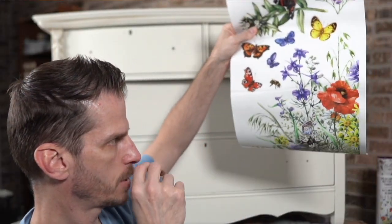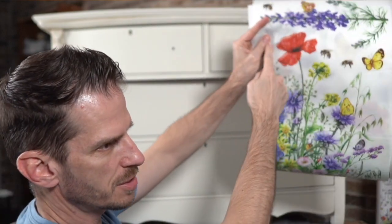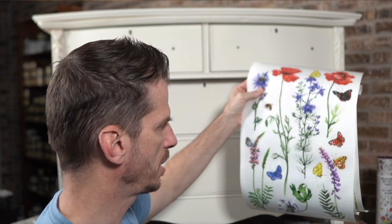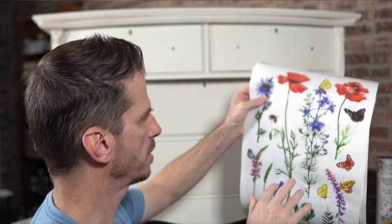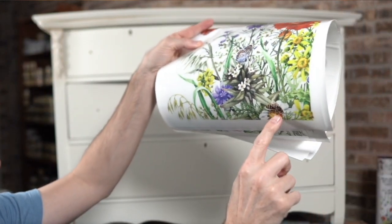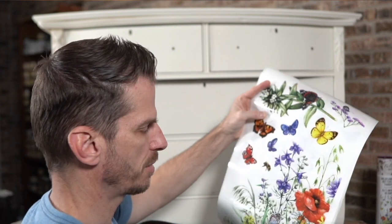One of the things about this transfer set is that it has two sheets that kind of have this corner element. Let me show you the other side — you can see how it kind of comes down, but there are a lot of pieces that are just individual plants, so we're going to compose our own scene. I don't think I'm going to go heavy with the butterflies. There are some butterflies in there, but these are really meant to be cut out and pieced around, so that's what we'll do.